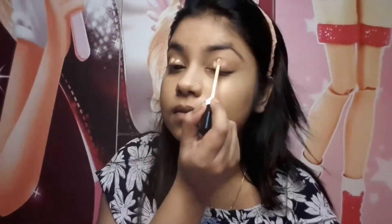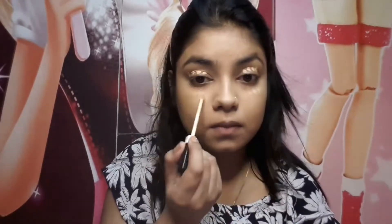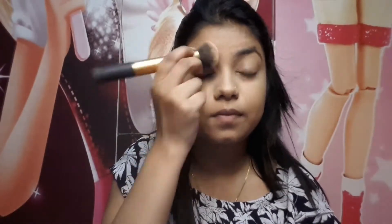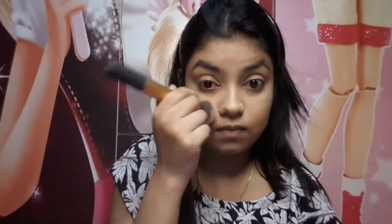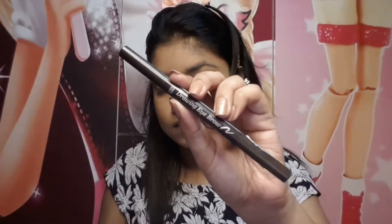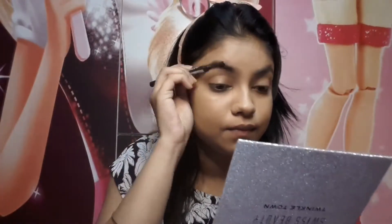Then I create my eye base with Fit Me Concealer and use a Real Techniques brush to blend it. Then I start on my eyebrows using the Etude House Eyebrow Pencil.